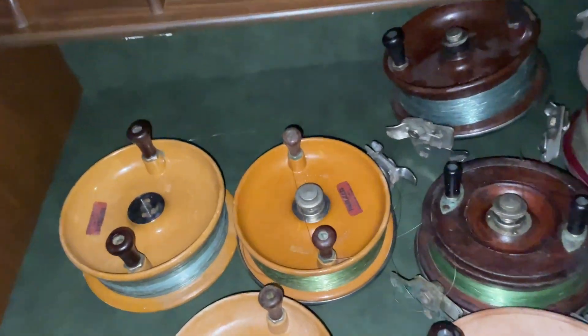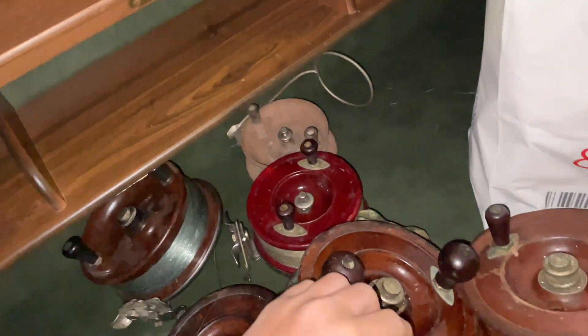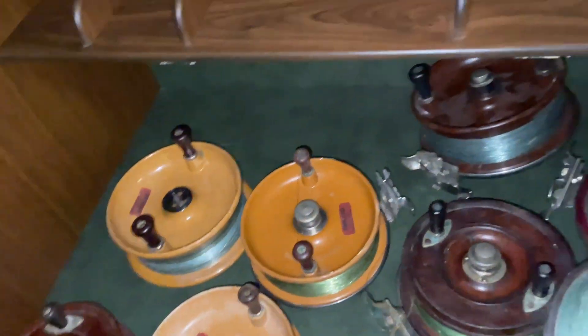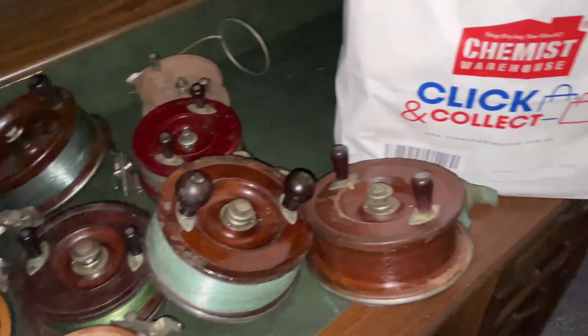The 6½-inch runs on eBay for $95 each. The only thing is you've got to take 15% eBay takes of that, and then postage as well. It's all over it.